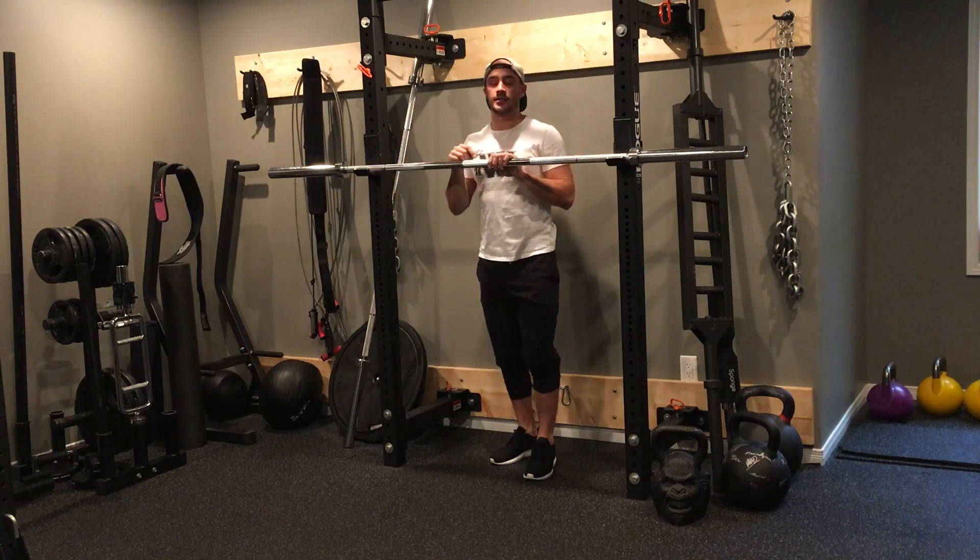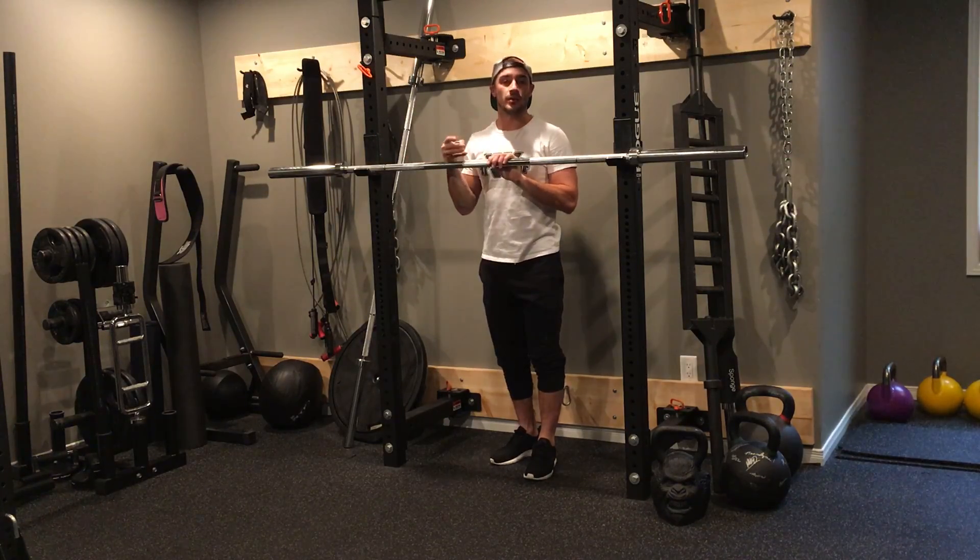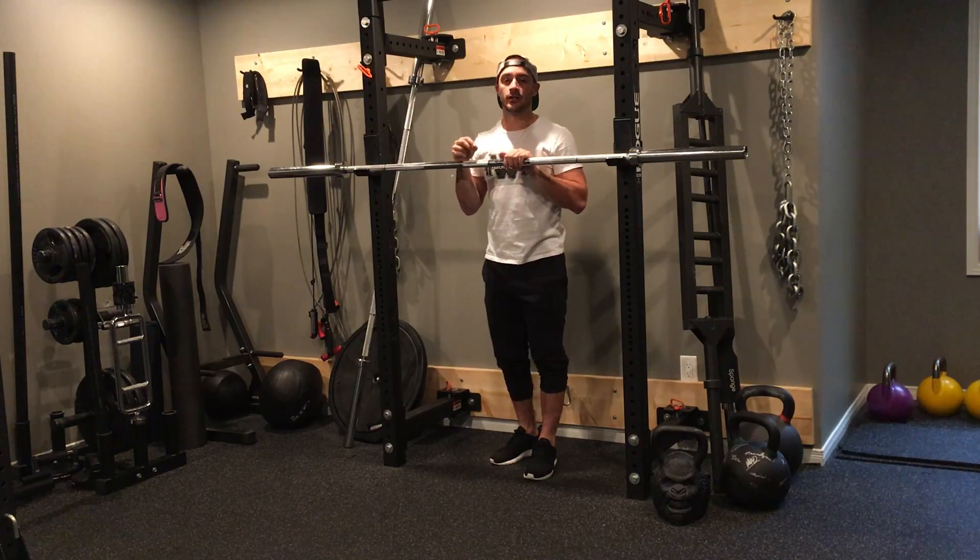For my front squat, I'm going to pause. This is an excellent exercise to help practice for your front squat and really get you to drive deeper into that squat and hone in on your technique.